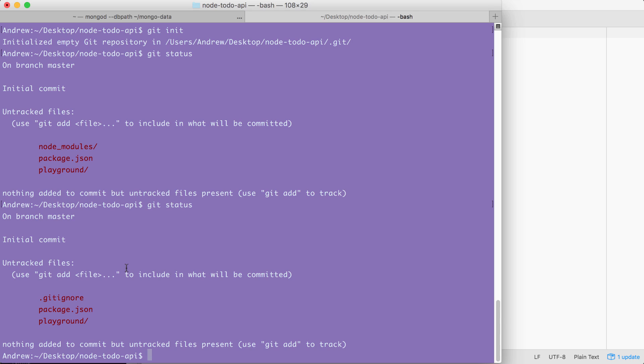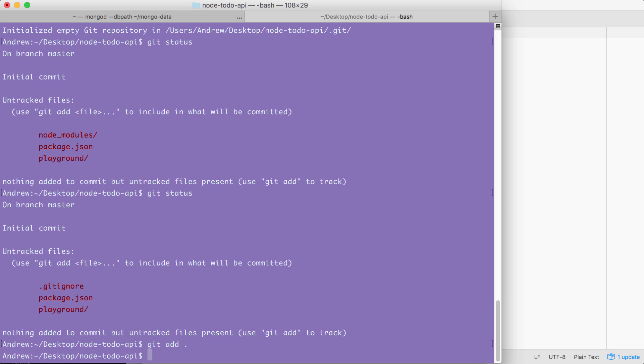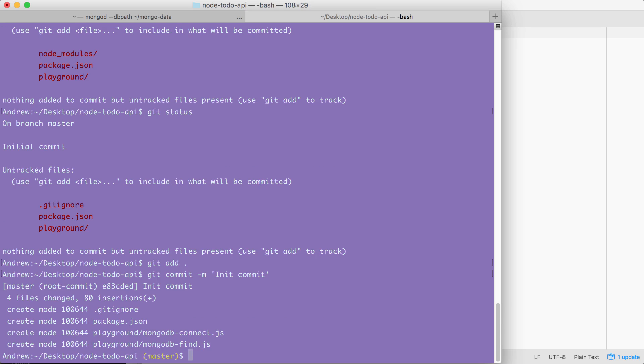The next thing we're going to do is make our first commit using two commands. First up I'm going to use git add dot to add everything to the next commit. Then I can make the commit using git commit with the -m flag. A good message for this commit would be "init commit". Excellent.